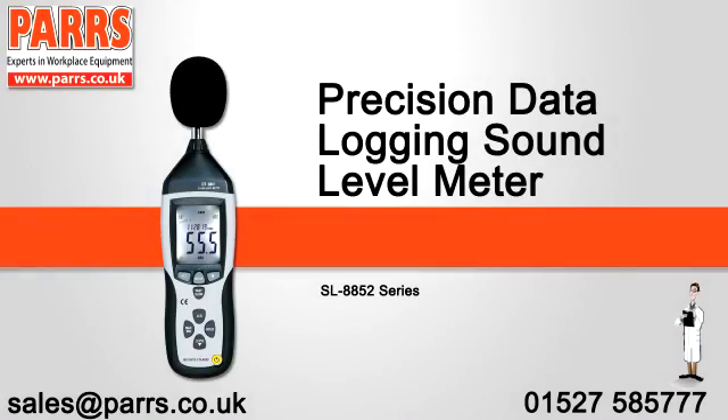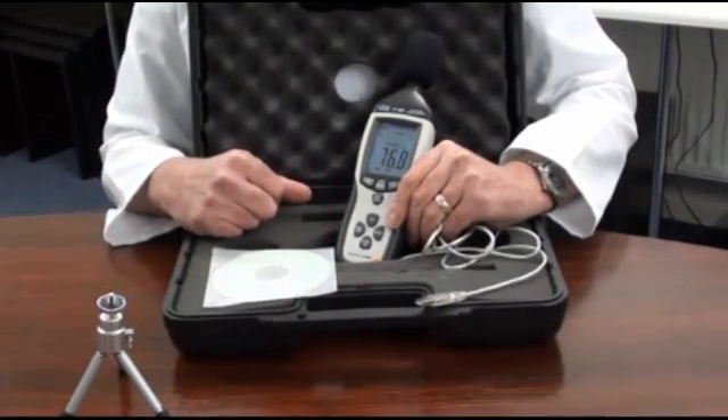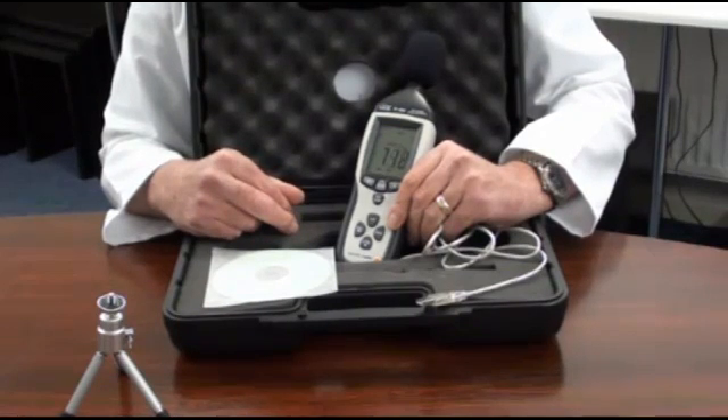An introduction to the USB data logging sound level meter. It is supplied with a hard briefcase style carry case, foam wind muffler, a mini tripod, software, USB connection cable, and an AC-DC mains power adapter.